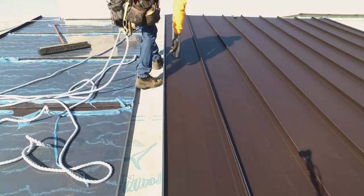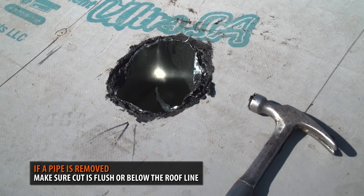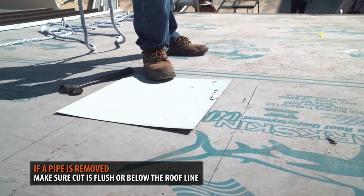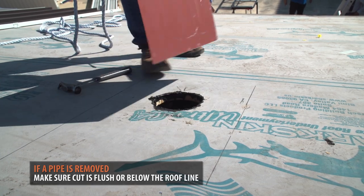When removing a pipe, you'll need to make sure the cuts fall flush or below the roofline. You do not want any pipe pieces protruding and creating bumps on the metal roofing panels.